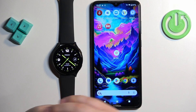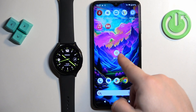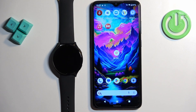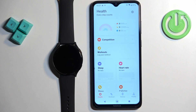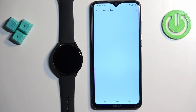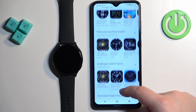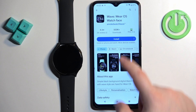Once your watch is connected to the internet, paired with a phone, and you have the Google account on your watch, we can continue. Open the Mi Fitness application on the phone paired with your watch, tap on Device, then tap on Watch Faces, tap on More, and it will open the Google Play Store. Here you can scroll through the list of watch faces, find the one you'd like to use, tap on it, and tap Install.